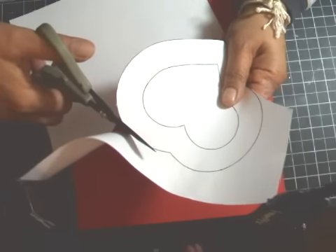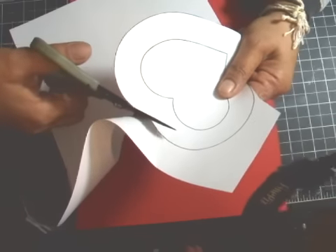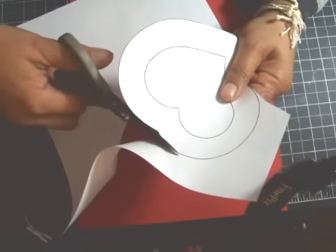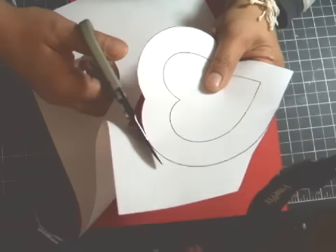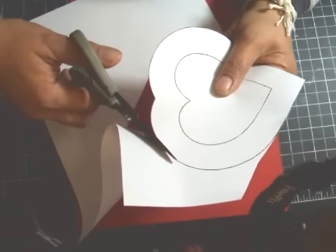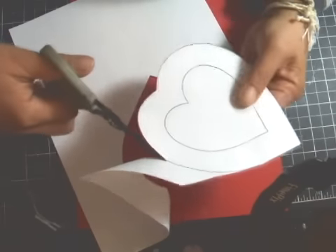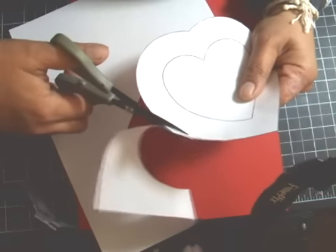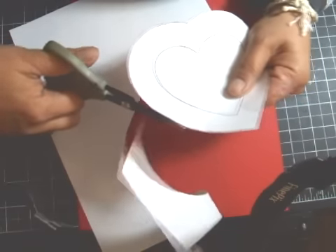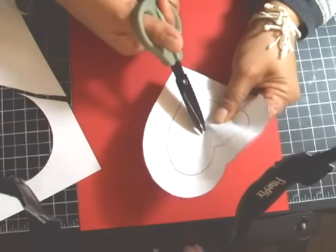Just cut out the image. If you have the Cricut Expression and you have the program shortcut slot number two, you can actually cut the template out on your Cricut Expression. I have one, but for the purpose of this tutorial I'll cut out the template by hand instead.